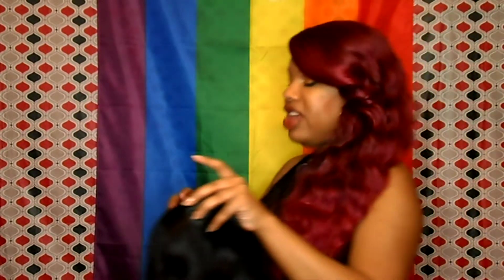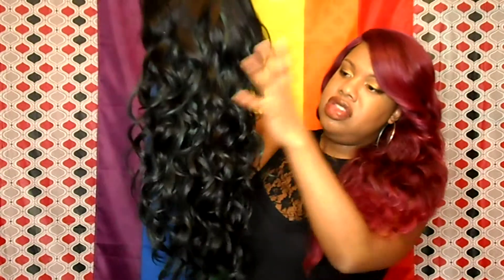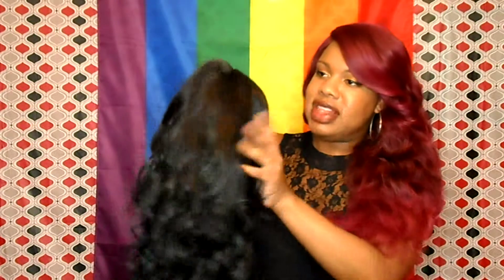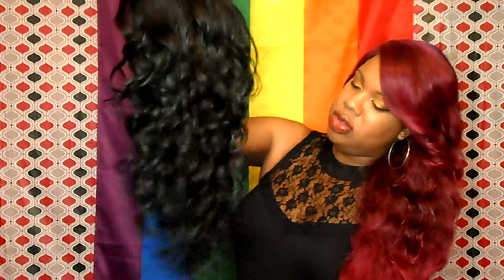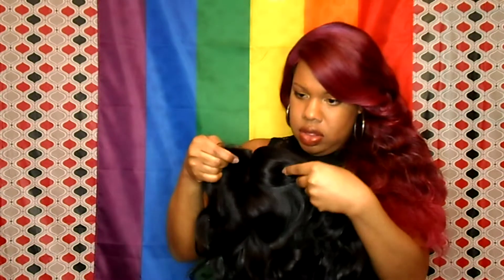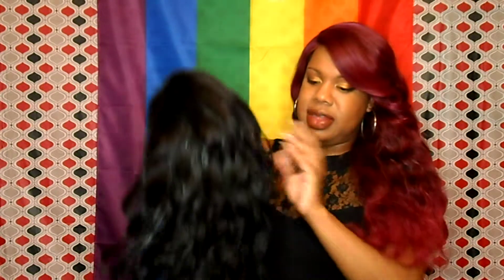Let me show you guys what miss Athena looks like fresh out the pack. She has some tight waves and a nice subtle dark green color. She has three combs in the front, one comb in the back, and adjustable straps.